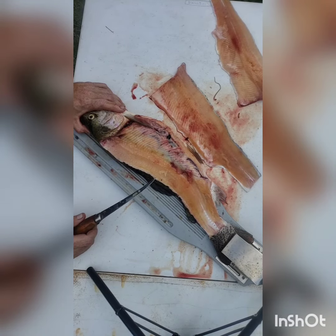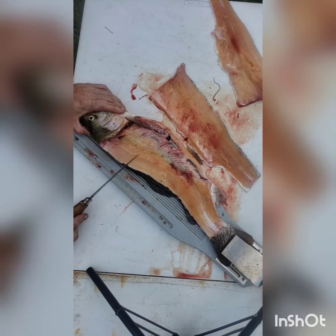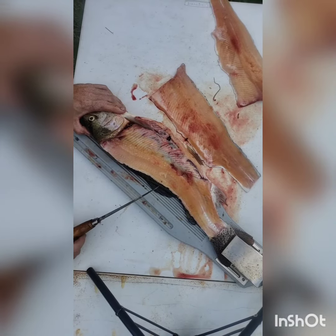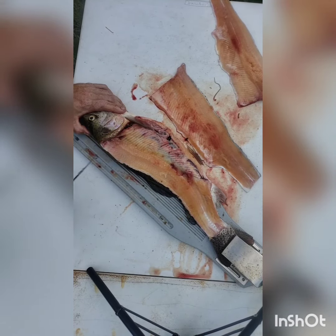I'll tell you what — this ain't going for scrap either. I'm gonna throw this on the smoker just like it sits. I'm gonna smoke up the rest of this and pull the meat off that I missed, because here at Fishing from Scratch, we don't waste catch. Y'all, next time!